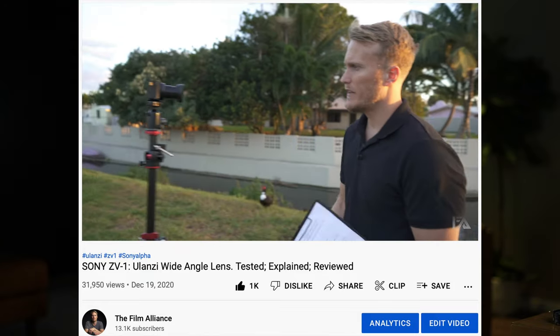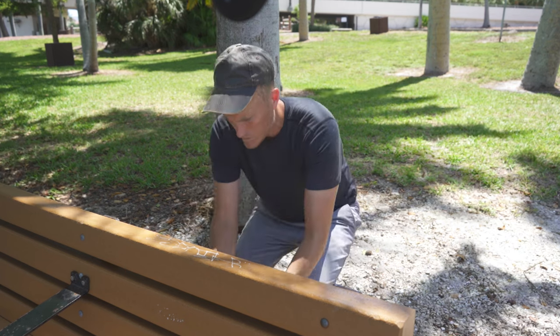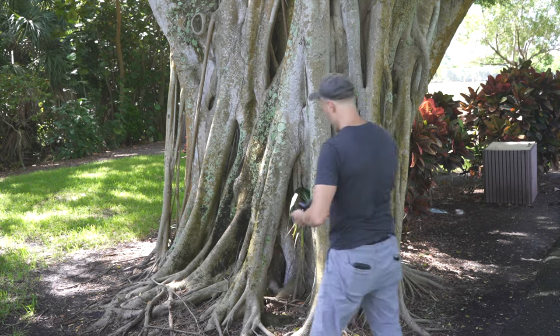Tip number 16 and the final inside-camera tip is to turn stabilization on to active if you are walking with the camera. In standard or off, the footage is almost unusable unless you're on a gimbal. Active does punch in a little, so that leads to tip number 17: pick up the wide angle lens from Ulanzi, because it gets back all the punch-in you lost when switching to active stabilization. Active stabilization isn't perfect but at least gives you usable footage, compared to standard or no stabilization where you pretty much just have to throw the footage away.